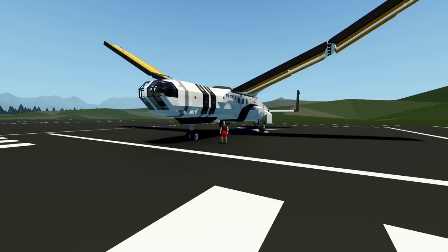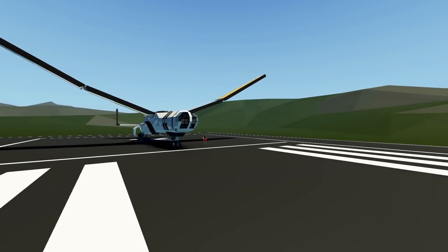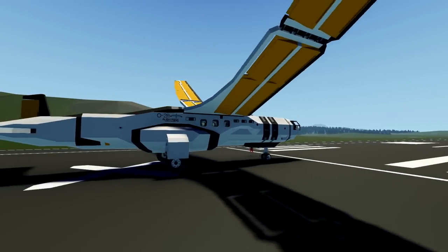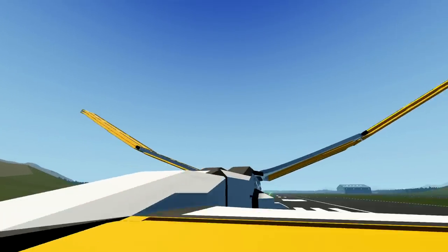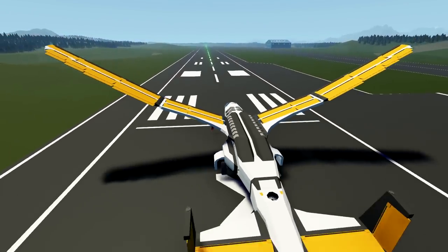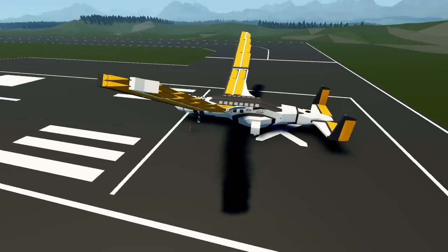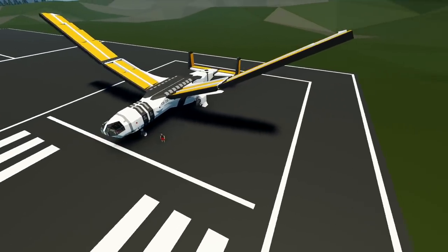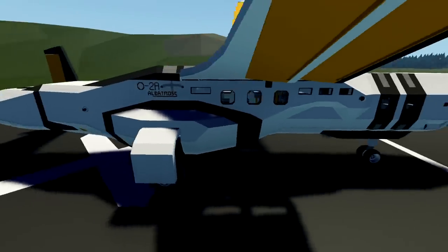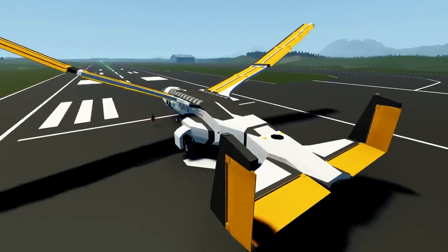Hello guys! Welcome back to another Stormworks Search and Rescue video. Today we are actually going to be doing something with this plane right here. It's not technically a plane in the sense that we'll be taking off with wings that just work like normal wings — these ones actually flap. It's an ornithopter. So essentially, as we go down the runway, the wings will start flapping and that will be our lift. Hopefully it'll fly like a bird and it'll be amazing. Let's go ahead and see if it works.